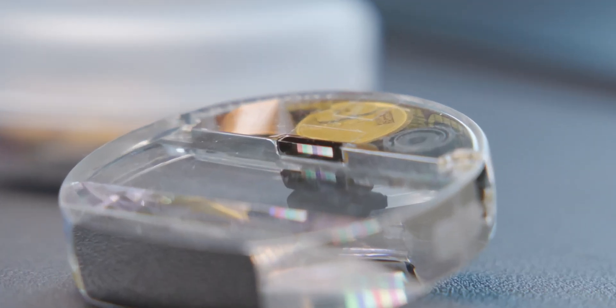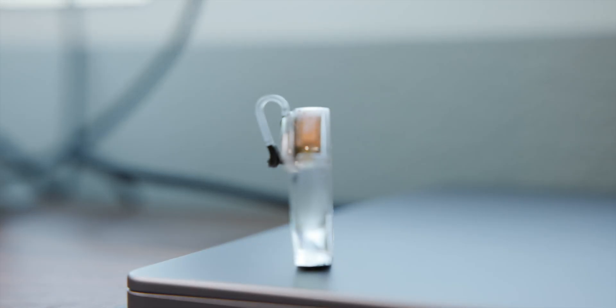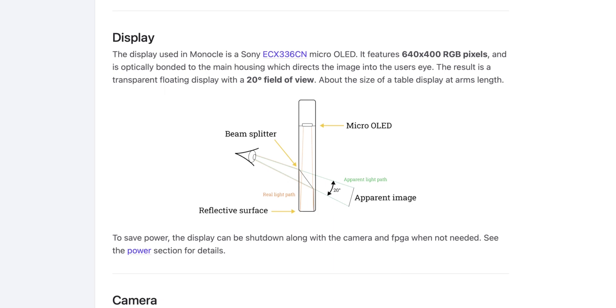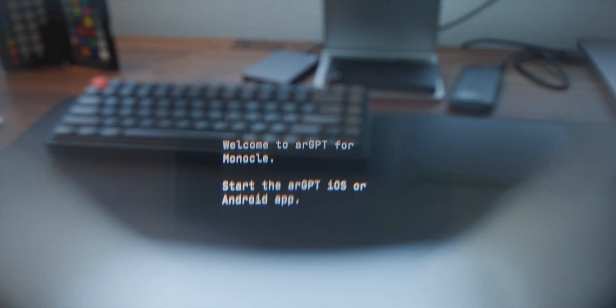For the optics, there's a 640 by 400 micro OLED panel bonded to the main housing, and a reflective surface that directs the image back into your eye with a 20 degree field of view. It does feel a little small, but this is a really small product — for some of the new AI stuff they're working on, it'd be great to fit more content into your field of view.